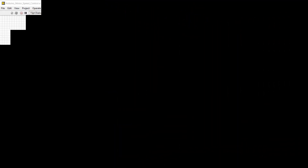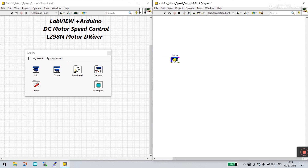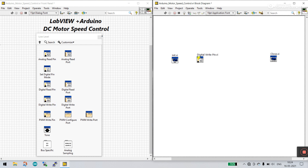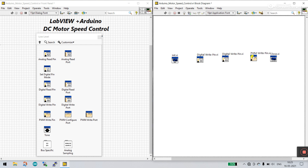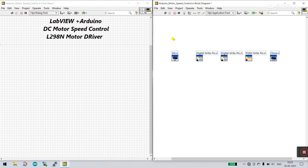Now let's move to the programming in LabVIEW. Right-click on the block diagram, go to Arduino, and open the palette. First, take an 'int' block. Now we need two digital write pins — I already told you I'm using three pins total: two for motor direction (forward/reverse) and one PWM for speed control. Drag a digital write pin for the first pin and again for the second pin. Also add one PWM write pin. Close and select, then let's modify the connections.